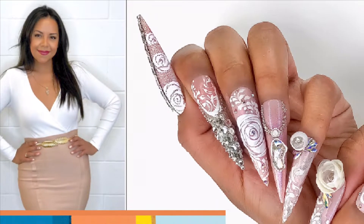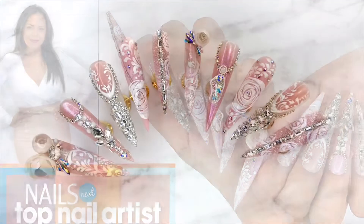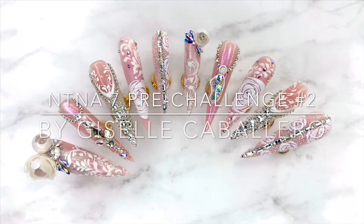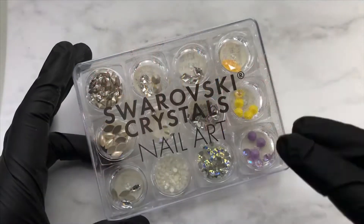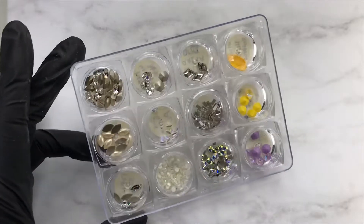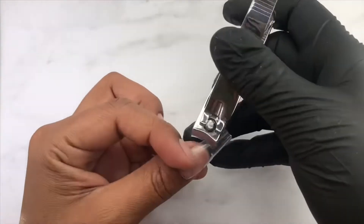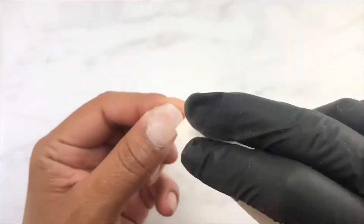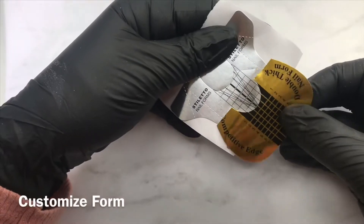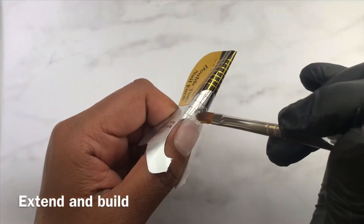Hi everyone! This is my entry for NTNA Season 7 Pre-Challenge 2, sponsored by Zorowski Crystals. I was especially excited to work on this project as I was very identified with my given style, the Crystal Lover. I wanted to create a set that was both classy and sophisticated but also full of bling for the true Crystal Lover.